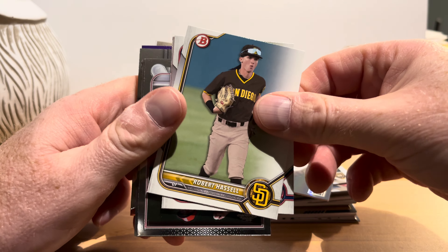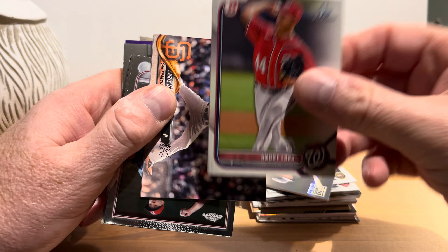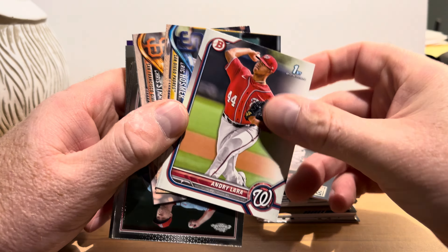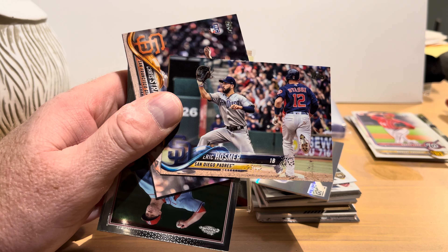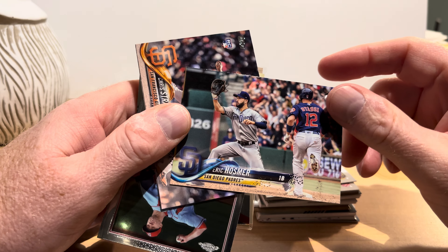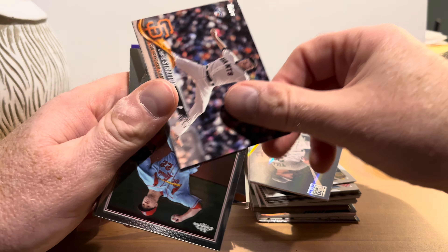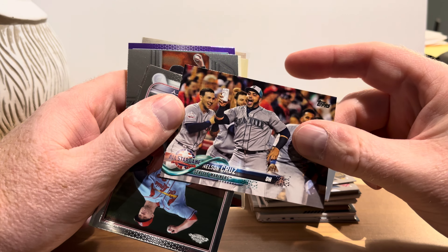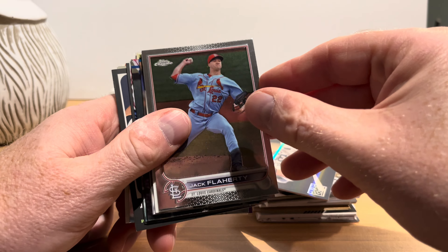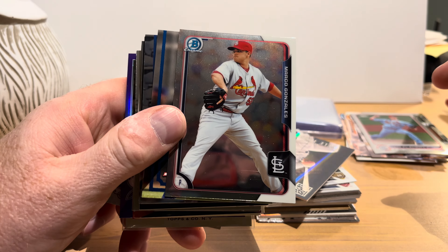Robert Hassel, then Andrew Lara — first Bowman for him. This product does have a fair amount of Bowman cards, and somewhere down the road they could turn into big things if those players reach the big leagues. Eric Hosmer — that's a pretty good photo. Then we have Stassi — not sure how his last name is pronounced — Chris Stratton rookie card, Nelson Cruz, and from 2022 Topps Chrome, Jack Flaherty.